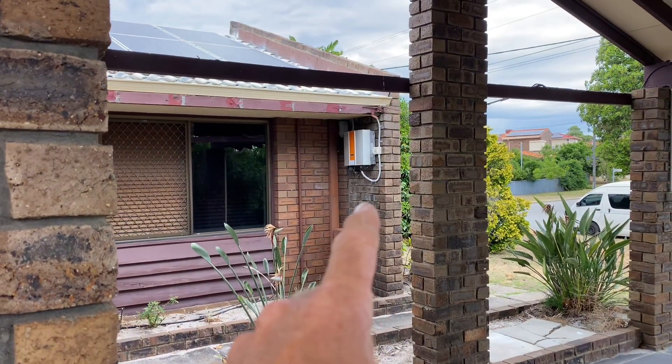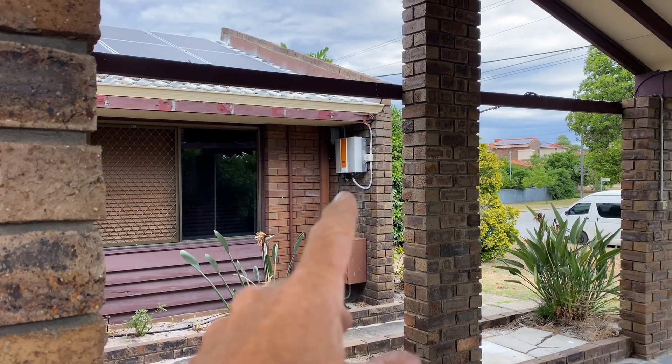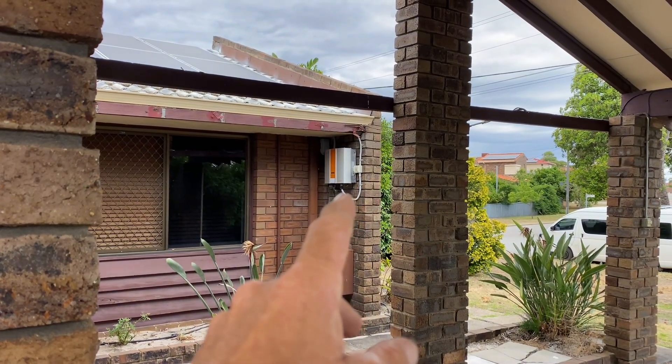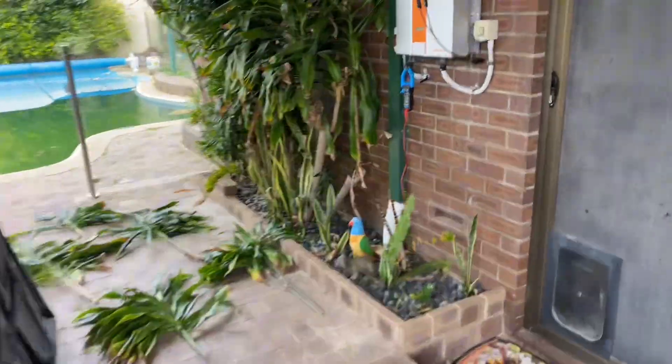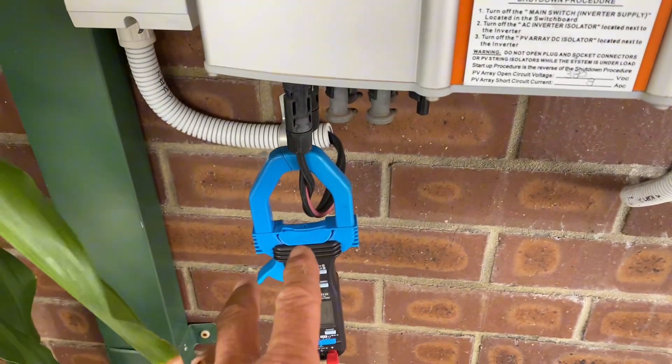That one is saying PV voltage too low, but in fact I've tested it and the PV voltage is fine, so it looks like that one's dead. This one has actually got a different problem.